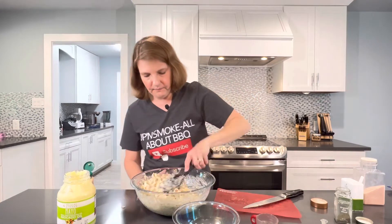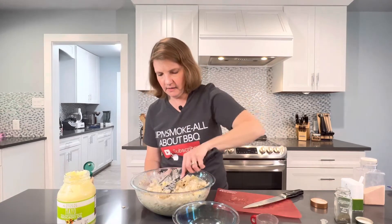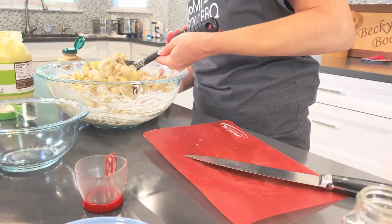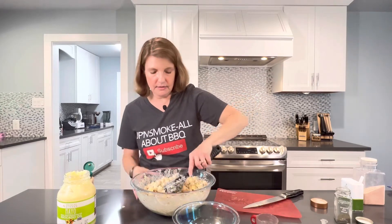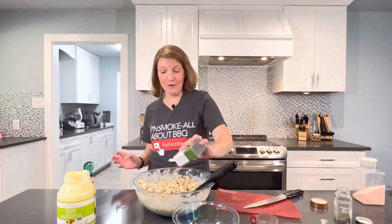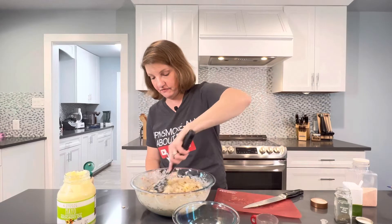I'll scoop out just a tiny bit, get this all stirred around, and give it a taste. The great thing about this salad is if you make it a day ahead of time, the longer it can sit in the fridge, the more these flavors intensify and really come together and blend nicely. If all you have is an hour to put it in the fridge, that works too. It also sounds nice and moist — you want that moist sound. I don't have enough pepper because I do love my ground black pepper; that's one of God's great gifts. I'm going to go ahead and add a little salt too.